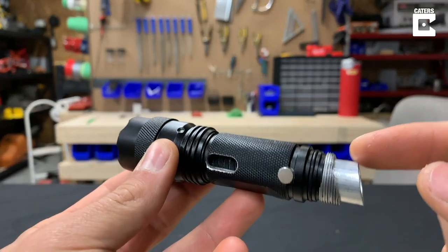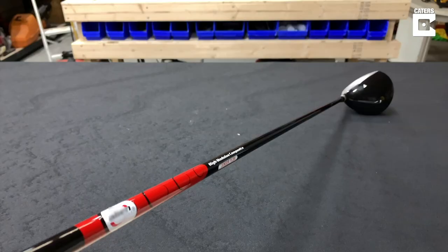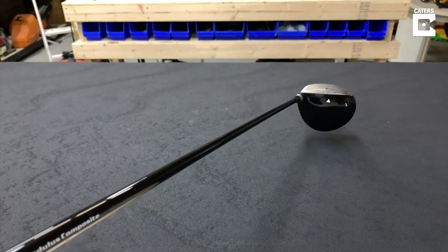Now I need to somehow attach this to a golf driver and also try to make it fit. I'm going to start with this junior driver I had when I was younger, and if it works well, I'm going to move to a full-size one.